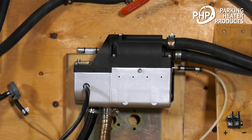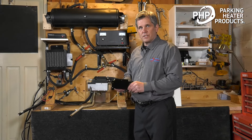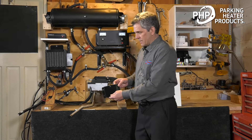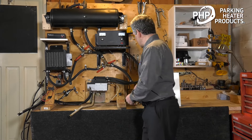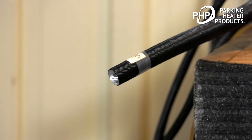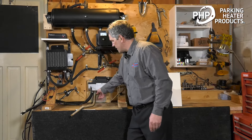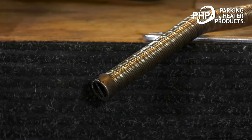The heater is typically mounted in a splash-free zone in the truck that's reasonably well protected. We use a mounting bracket — the heater mounts directly to it and then you mount that to a flat surface. For combustion air intake, we take the air from a clean place so it's not ingesting dust, dirt, or snow. Then the exhaust is sent to a safe place outside of the vehicle.